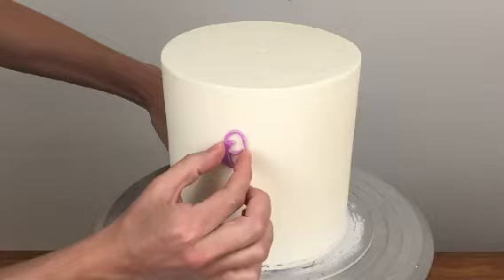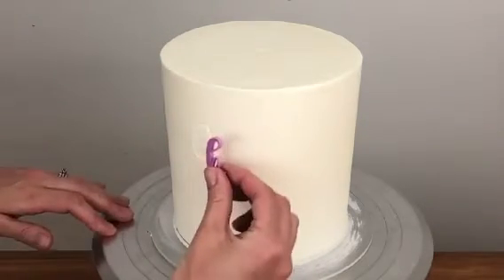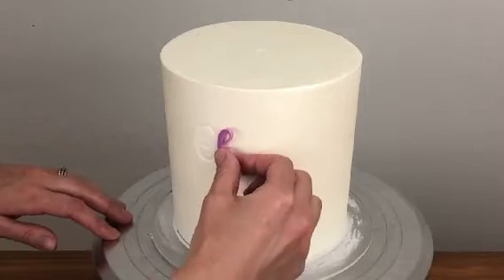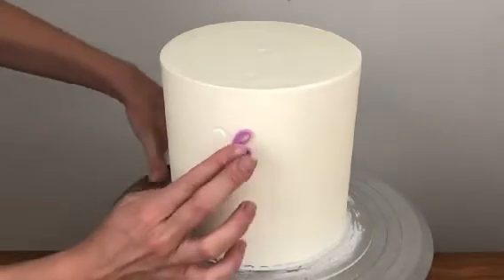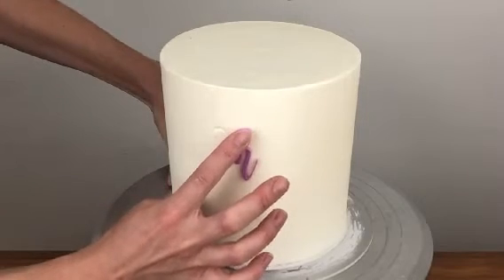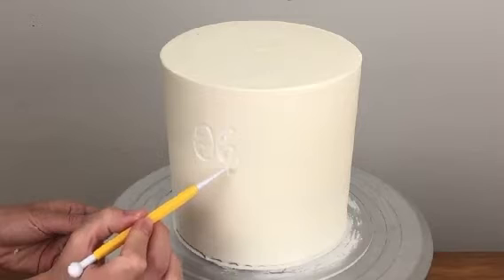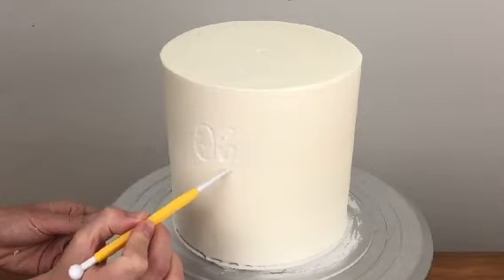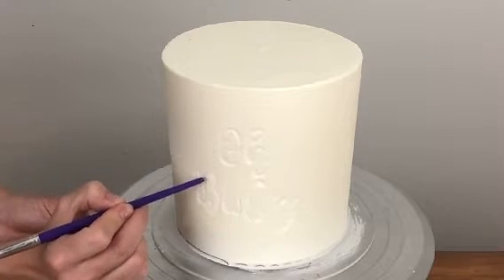If you're using the same letter more than once, wipe or rinse it clean after the first time you use it — if there is any buttercream stuck to it, it won't leave a clear imprint when you use it again. After you've lifted your letters out, check the buttercream within the embossed letters on the cake. If it's uneven and jagged in any places, smooth it out with a ball tool or the end of a paintbrush to leave a nice even surface.